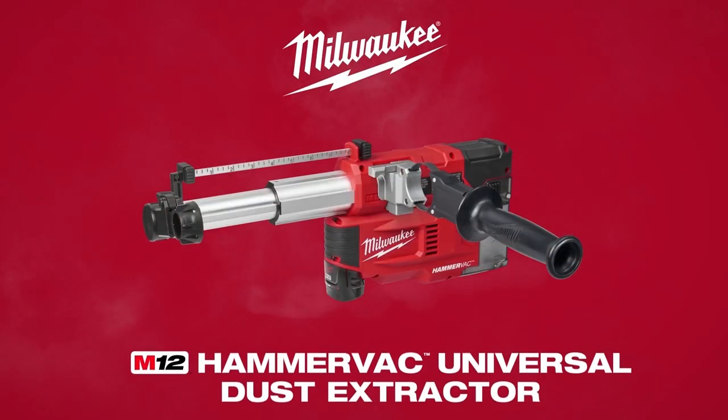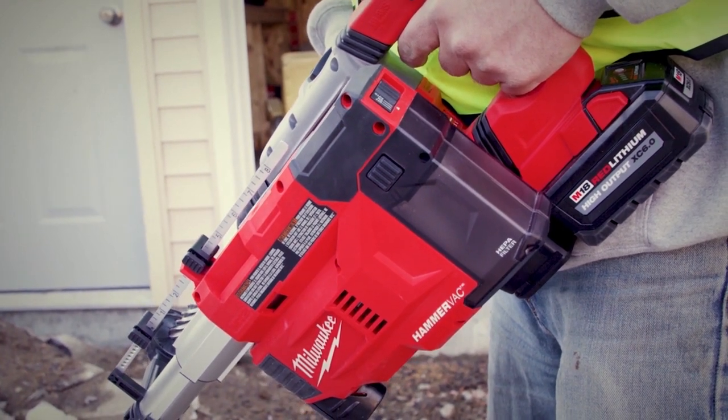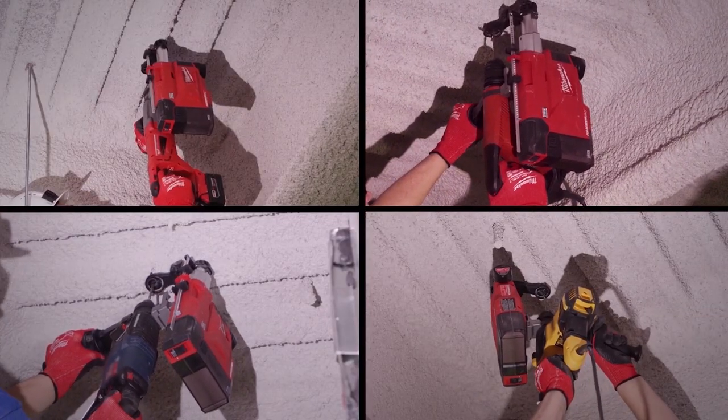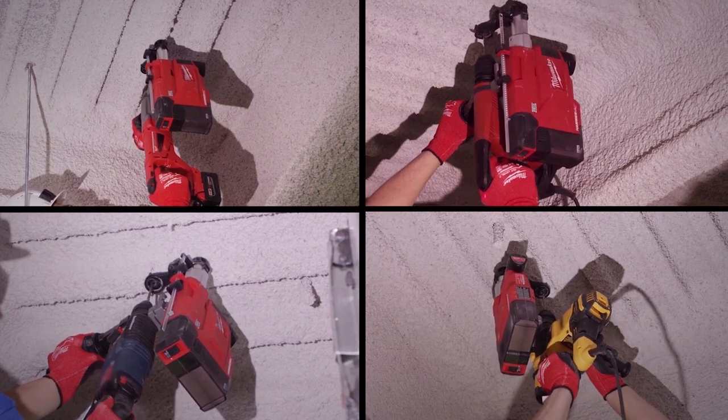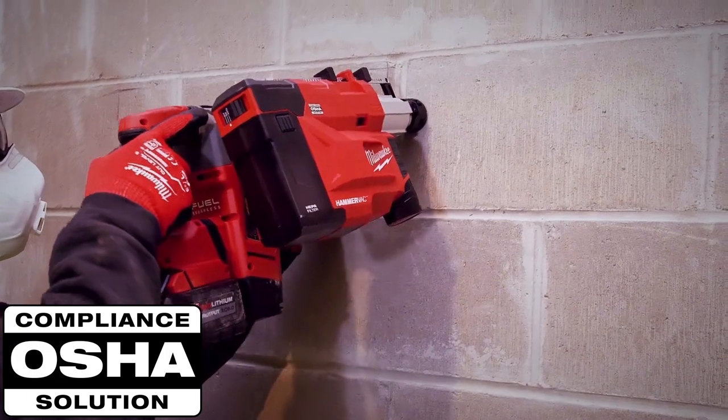From the world leader in cordless innovation, the Milwaukee Tool M12 HammerVac — the industry's only on-board universal dust extractor. Engineered to fit your current concrete drilling solution, the M12 HammerVac is compatible with all major brands of SDS Plus rotary hammers to keep you OSHA compliant in all drilling applications.